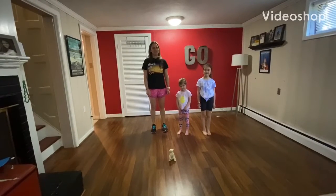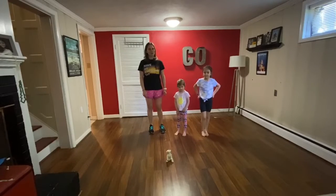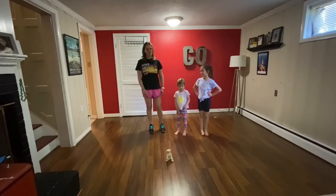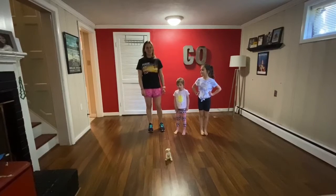Hey everybody! Today we're going to be working on balance and flexibility. We're going to do that through a series of partner challenges. Just like with any of our workouts, make sure you get in a good warm-up first. We've already warmed up so we're ready to show you.